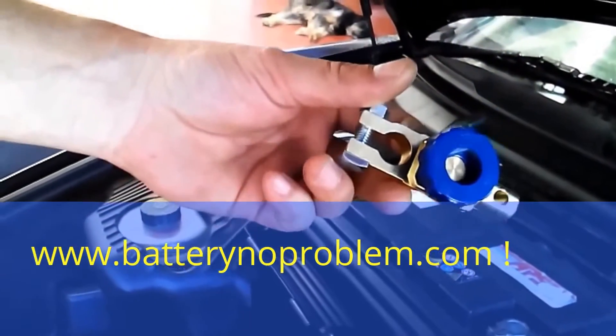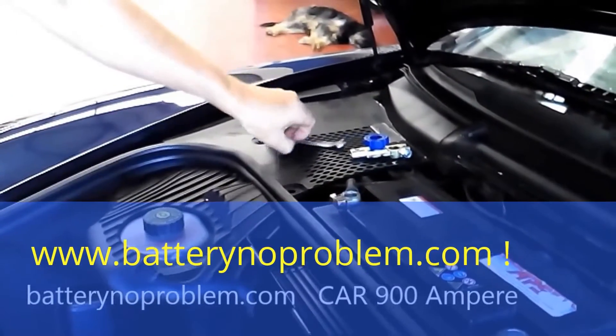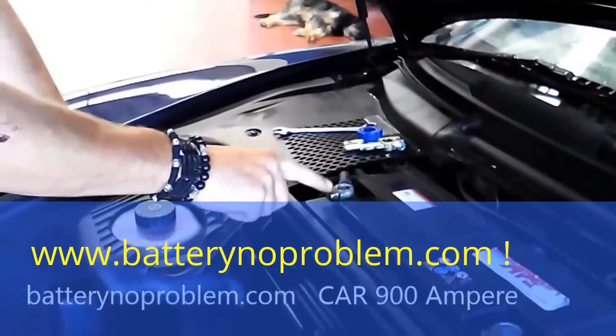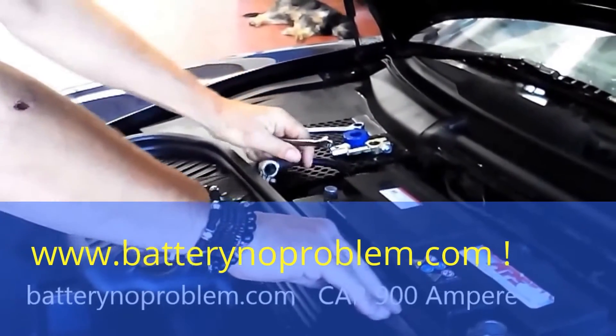Just received the battery switch from Battery No Problem, 900 ampere. What we need right now is a 13mm key and a 10mm key. First of all, we will pull off the negative with the 10mm key. This Porsche is quite easy.